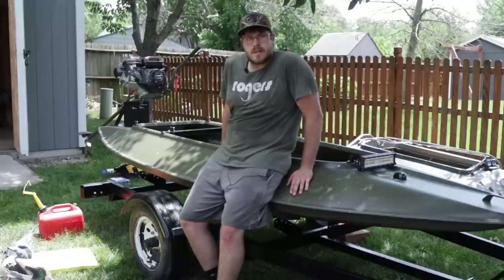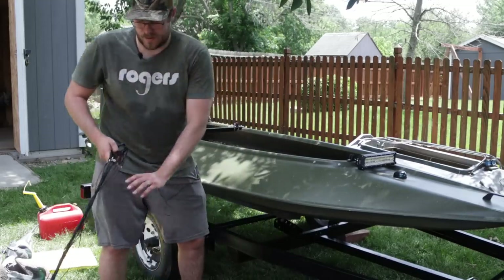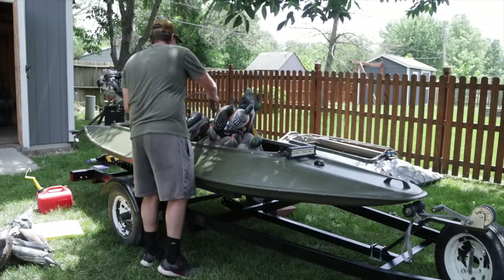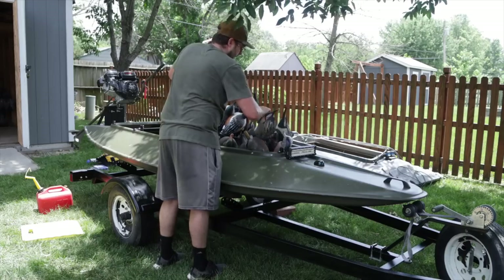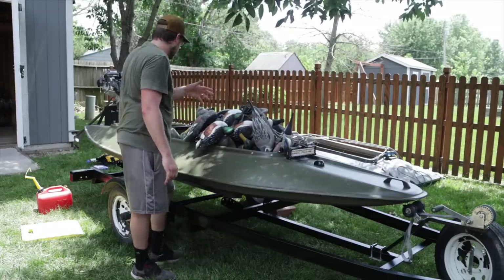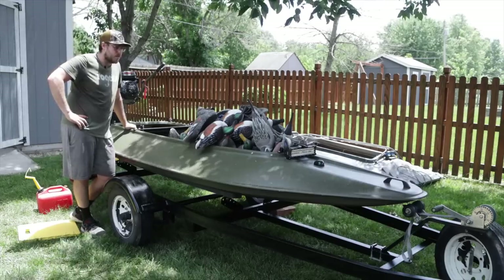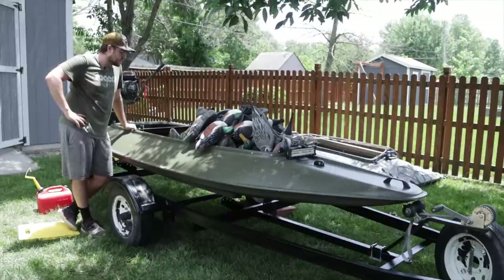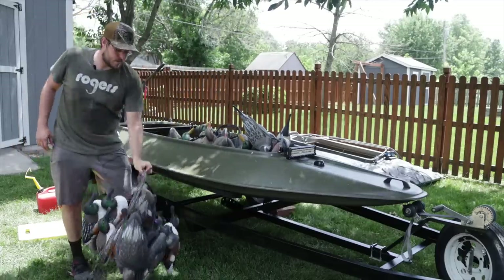I'm kind of curious to see how many decoys this boat can feasibly hold, so let's start packing some in just to see how many we could possibly fit. This definitely isn't a boat I'd use to haul a massive decoy spread — even in my kayak, this is about the max I would bring. There's a decent little pile — about two and a half dozen-ish — and then we'd have room for my dog and me. I've got those LastPass Mallards from Final Approach that are definitely smaller and you could pack a lot more in there.